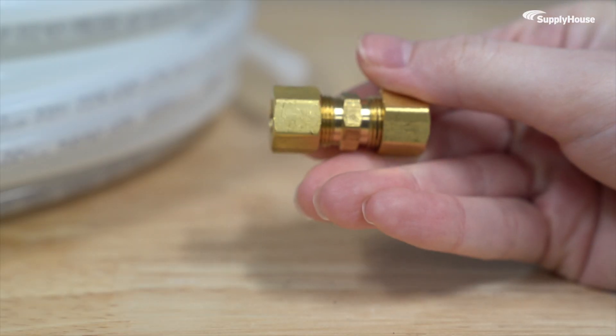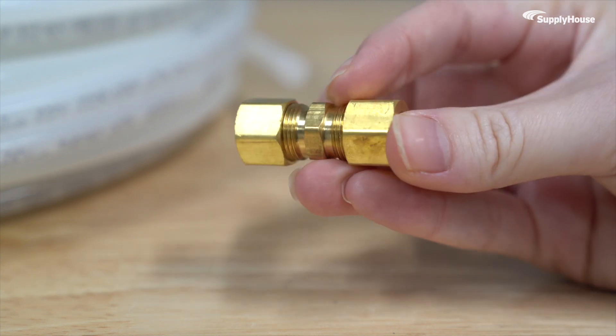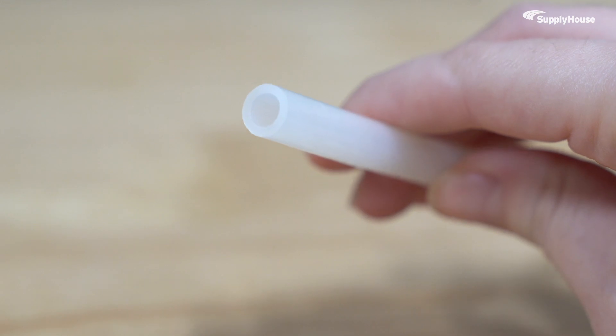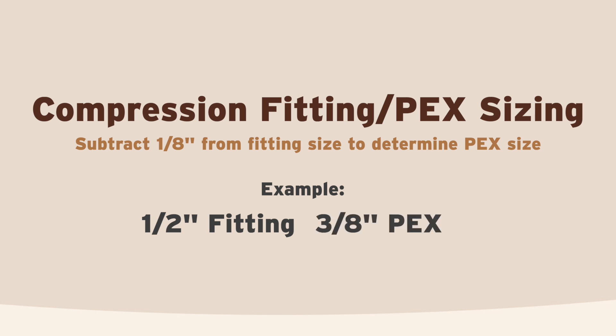When it comes to sizing, compression fittings are labeled by the outer diameter of the pipe they're meant to fit. For PEX, the nominal size is always an eighth of an inch smaller than its actual outer diameter. So if you see a compression fitting labeled at half an inch, that means it's built for three-eighths PEX. No conversion chart needed — just subtract an eighth and you're good.